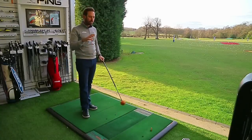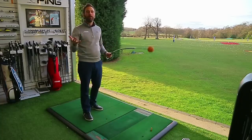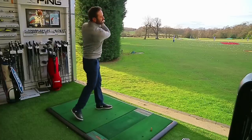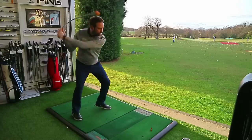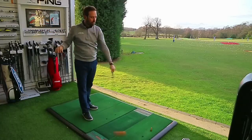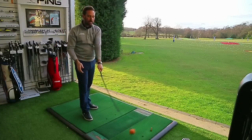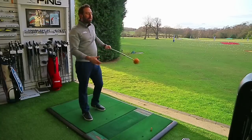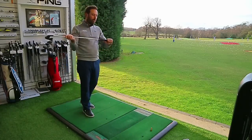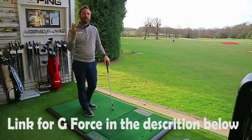Coming back to the concept of the release and training aids: they help you create a sense of lag, a sense of changing direction, and also help create tempo. The Orange Whip is probably one of the greatest training aids of all time — as you swing back you feel the shaft change direction and you can see how changing the hip direction initiates things. It's cleverly distributed in terms of heavy and light components so it gives you a sense of feel for when to release the club. However, you can't hit balls with it, so you get no real concept of how to get the club face square at impact.